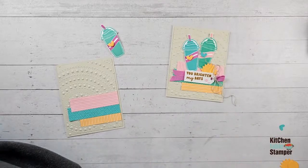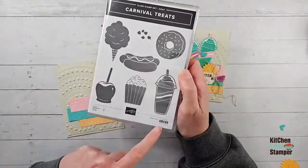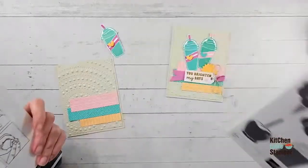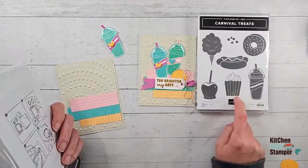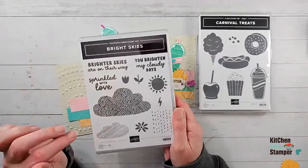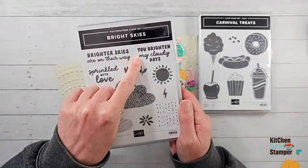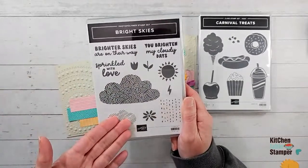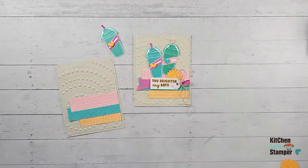I'm using the Carnival Treats stamp set and Bright Skies — this is a host item, you can only get it with your host rewards, item 162937. That's what kind of inspired this offer: if you do that $150 order you can use your host rewards to get Carnival Treats, and I'll send you the class packet for all five projects. I loved the Bright Skies font and sentiments to go with the style of Carnival Treats. All the sentiments for my projects are from Bright Skies, but Bright Skies says 'You Brighten My Cloudy Days' — I want just a simpler 'You Brighten My Days.' So we're going to do that on some basic white cardstock with Pecan Pie ink.